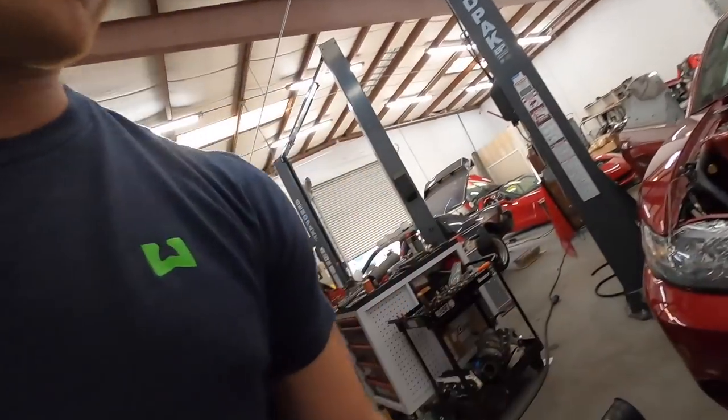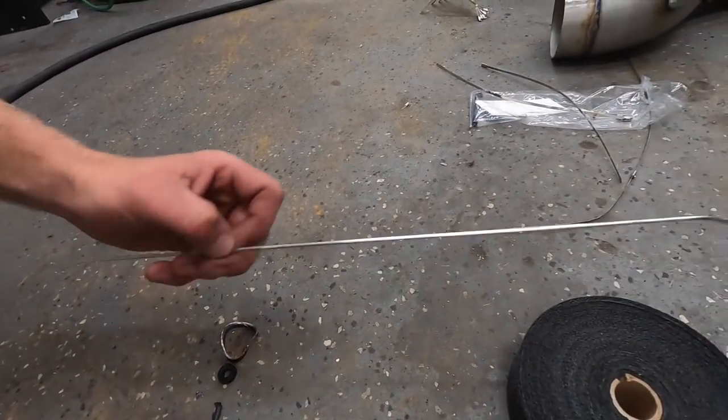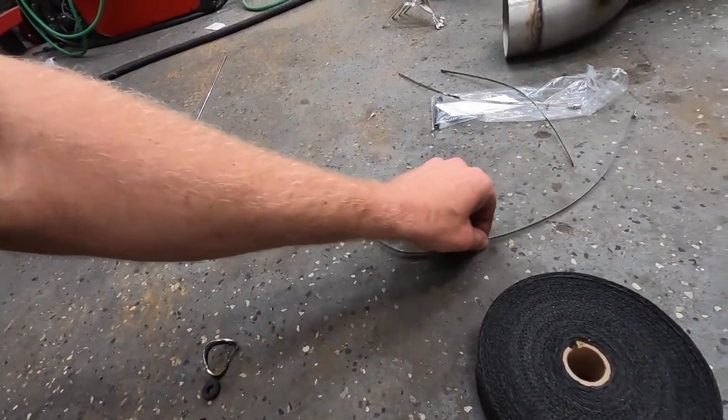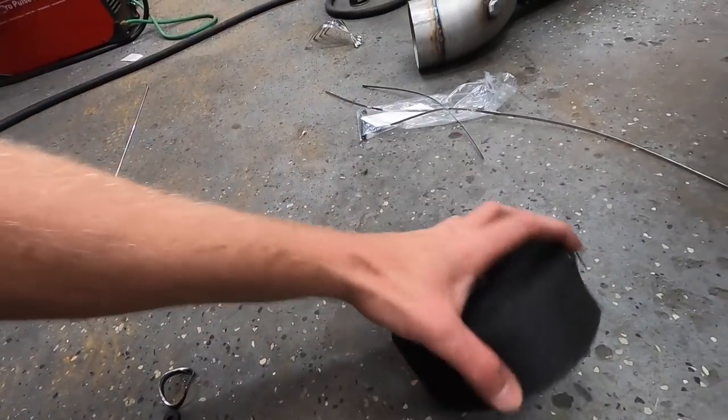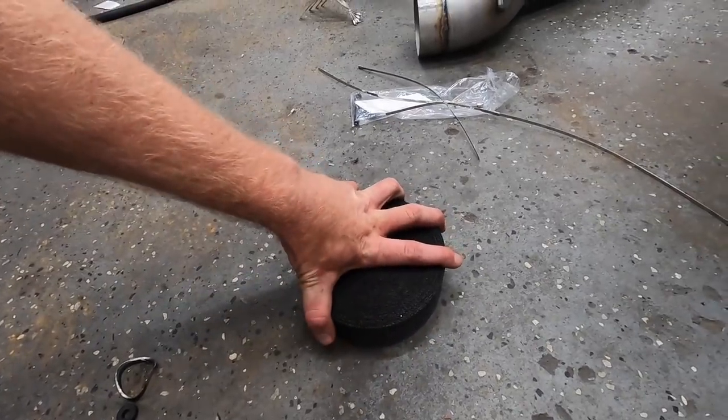I've never done this exhaust wrapping before, but the only way to learn is by doing it. Come follow along — I'll show you what I learn. The instructions say the best way to do this is to use some zip ties to hold it down on one end and then use the metal ties once you get things moving.